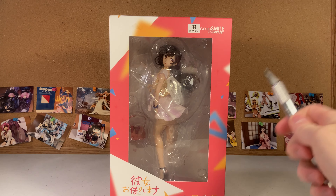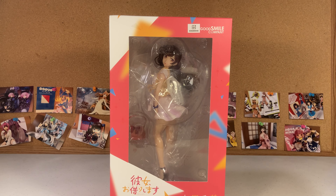Hey everyone, my name is Shauna and welcome to another figure unboxing. Today we've got the Chizuru Mizuhara from Good Smile Company. If you've been on my channel before, you may have noticed I've acquired three other full 1/7 scale Chizuru Mizuhara figures, and so far none of them have been particularly great — so here's hoping Good Smile can pull it off and give us a nice Chizuru figure.